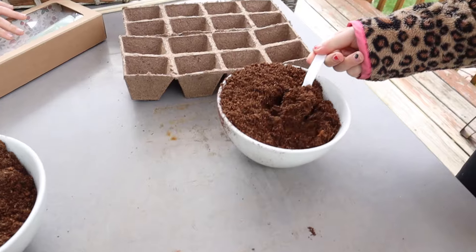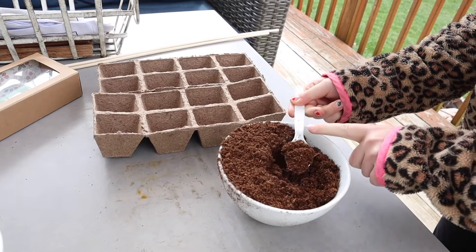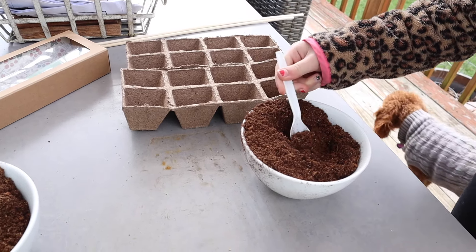This is a demonstration, so watch what Darcy does. She's going to put the dirt in and fill up each little cell — all of it. Okay, Sawyer, your turn.